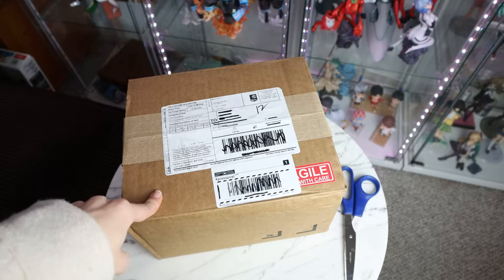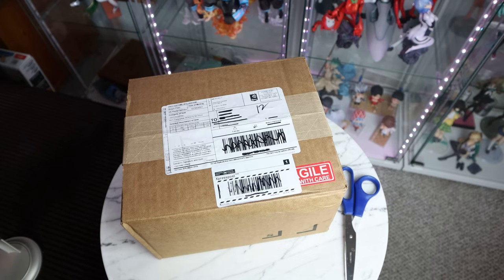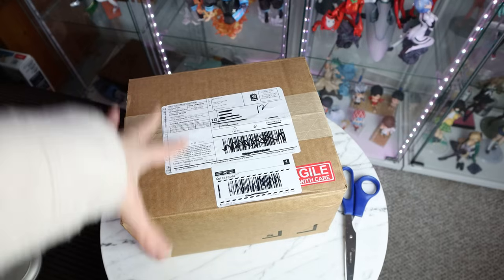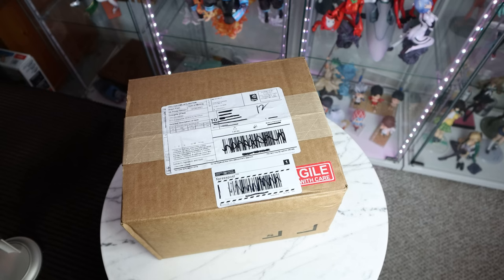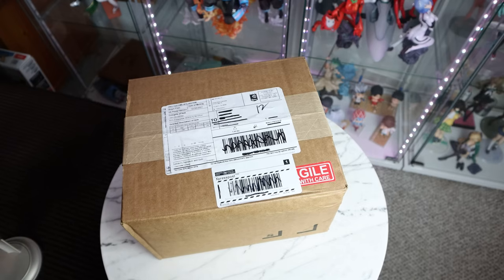This is a figure I have been waiting for for absolute ages, and it is the focus of this week's video because the video that was supposed to come out this week had some issues — a broken figure or something like that — so we're gonna have to wait on that video. This figure arrived to save this week's video, so I thought it'd be fun to do a quick video where I unbox my first pop-up parade and also 3D print a cool base for it.